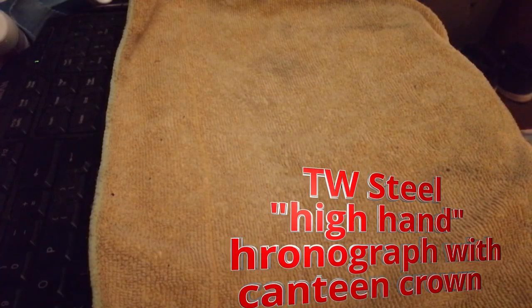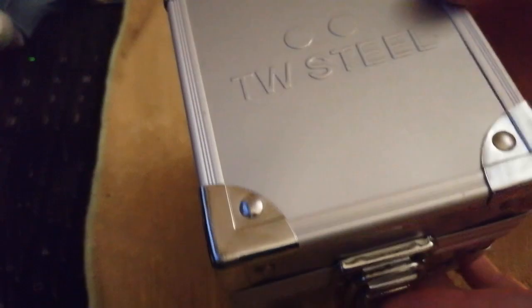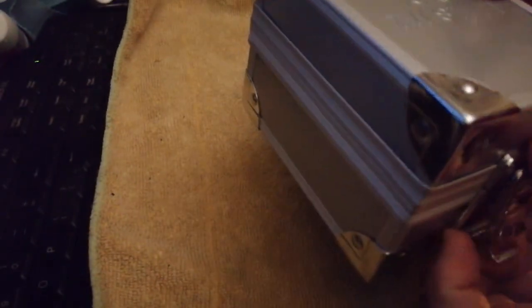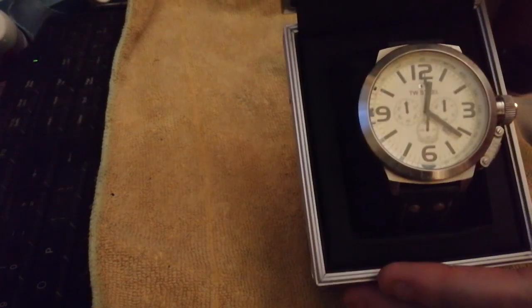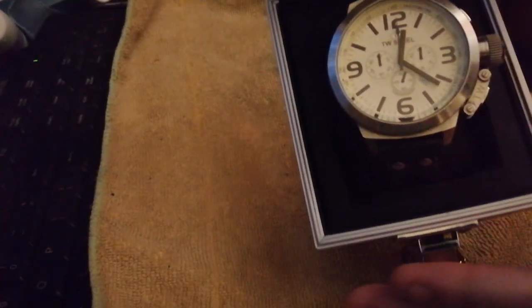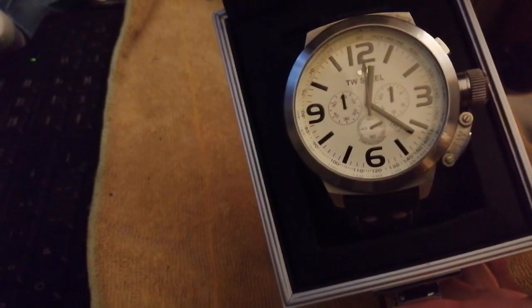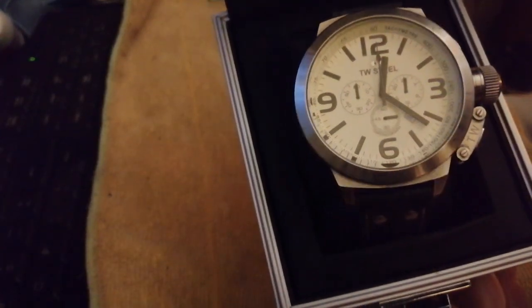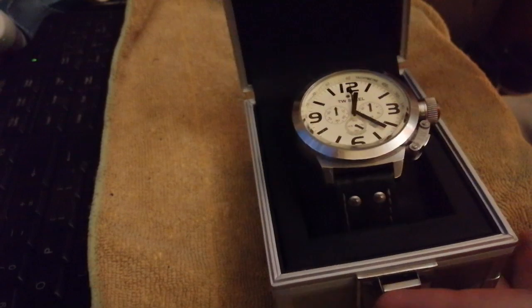Right, let's go have a look and see what's in the big box. As you know, I like big watches and I cannot lie, and I like big watches with canteen crowns as well. This is TW Steel. The story is that Gruen took a lug, stuck a canteen crown on it, and that kind of brought into play the modern canteen crown style watches with big 50mm cases. TW Steel followed on because they saw quite a market for that sort of thing.